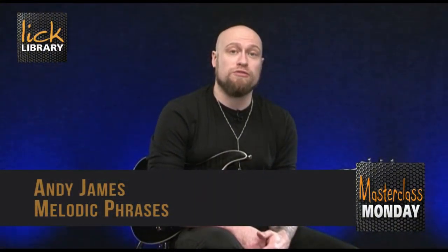In this issue we're going to take a look at some melodic phrases that I like to use when improvising while joining up arpeggios, pentatonic scales and three note per string major scale positions. Here's the first idea.